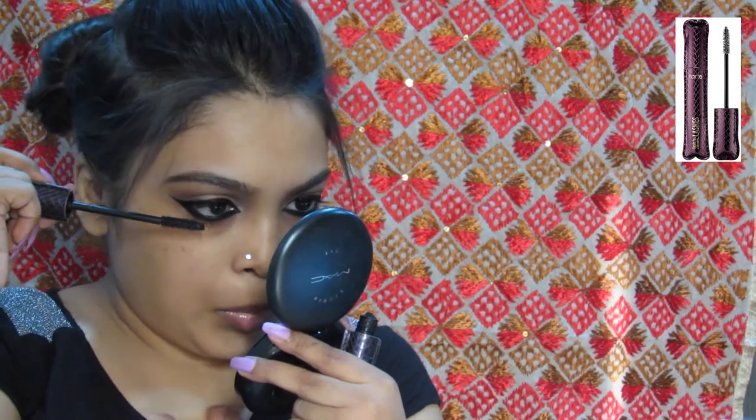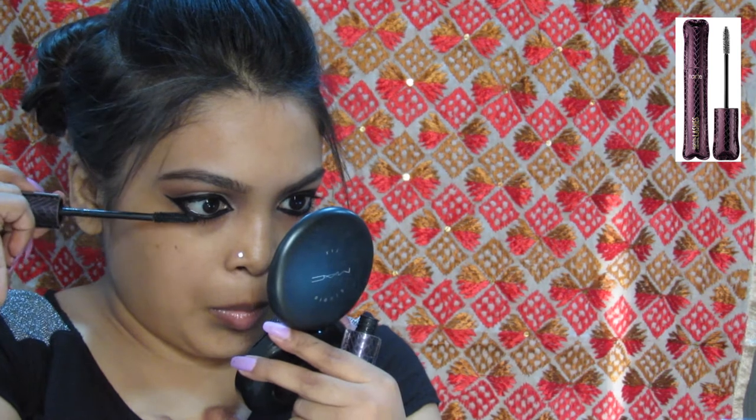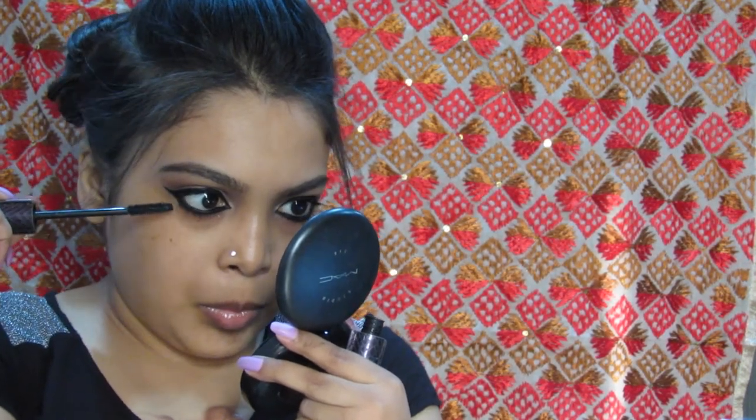Always apply the mascara on the lower lash first and then the upper lash — that way when you open your eye, you don't transfer it onto your shadow.